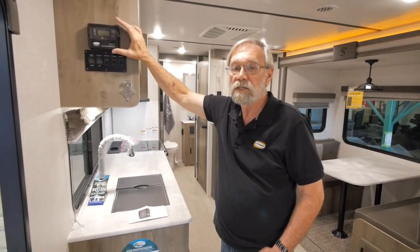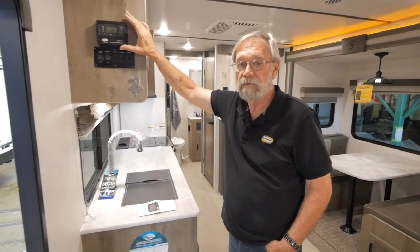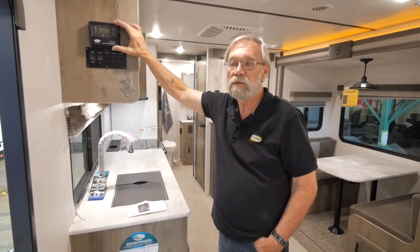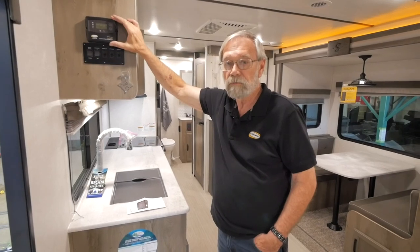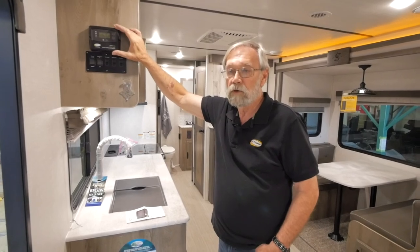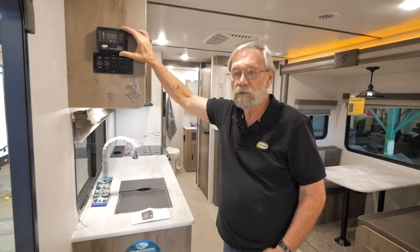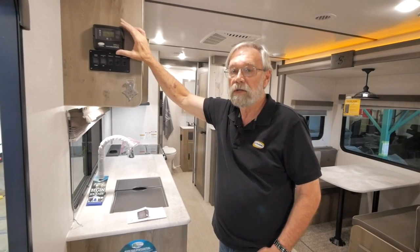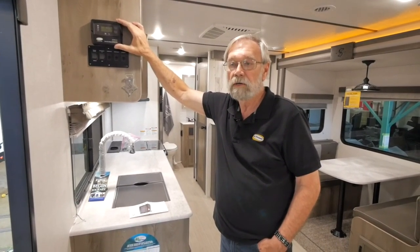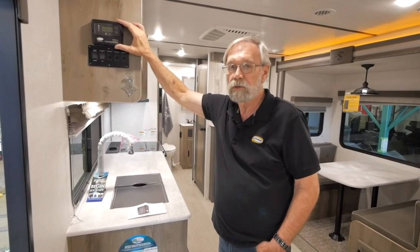One of the things Go Power does is they have 30 reps or rep agents that go out to dealerships to help educate the dealers and technicians so they know how to fix a unit if needed. Go Power stands behind all of their product themselves — if there's an issue, they'll take care of it. So if you have a problem or a question, never hesitate to call Go Power. Their technicians are more than happy to talk to you, and worst case scenario, you can talk to me.